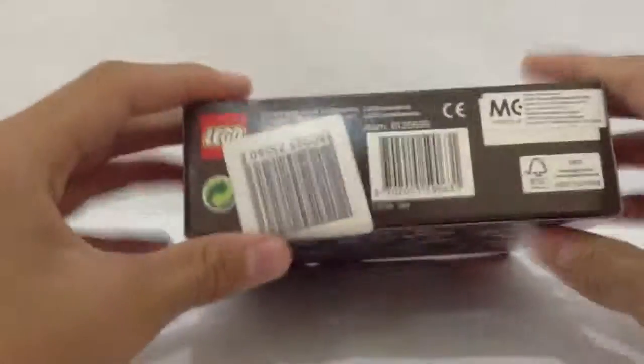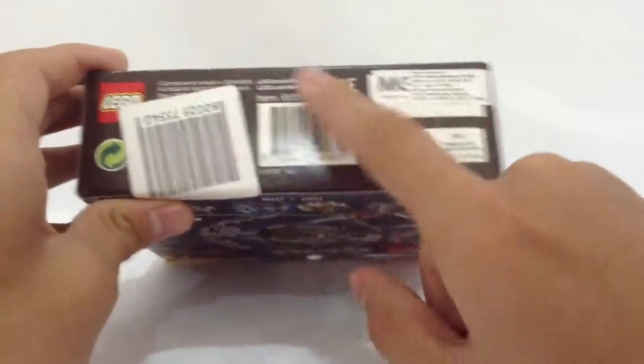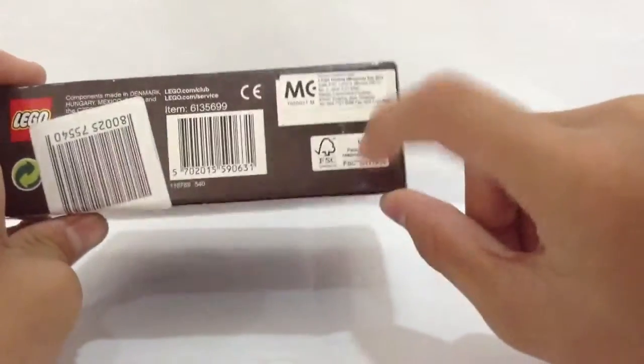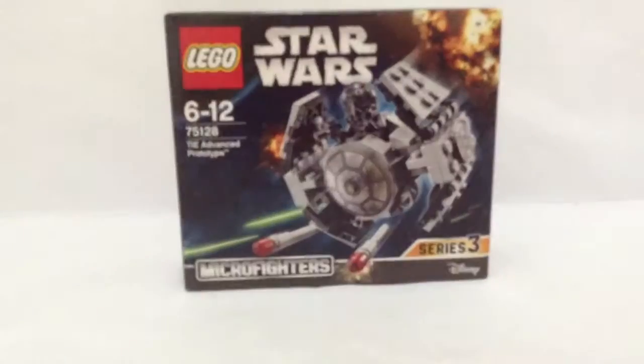On the bottom of the box we have another LEGO company logo, a recycle logo, the item number of the set, the company that made this box, the instruction book reference, and the LEGO.com website. This side and the other side of the box are almost the same, so there's nothing additional to look at there.